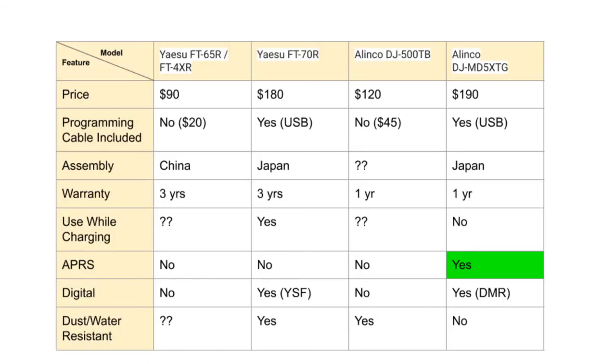I'd like to move on to a quick discussion on why I chose the Alinco MD5XTG over the others I looked at. The Yaesu FT70R seemed nice feature-wise and is at a slightly lower price point, but it did not have APRS, and that was a deal breaker for me. I also considered the Yaesu FT65R as a starter radio and then buy something else later, but ultimately I decided to spend a little extra to have something with more features to explore and grow into. So that's how I ended up with the DJ-MD5XTG. If you don't care about APRS, the Yaesu FT70R is a pretty good deal, though it has Yaesu System Fusion rather than DMR.